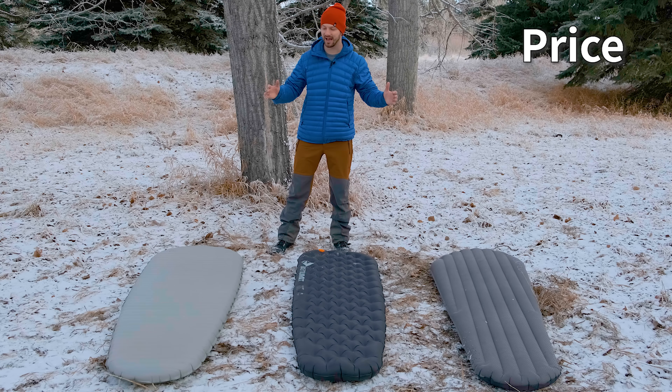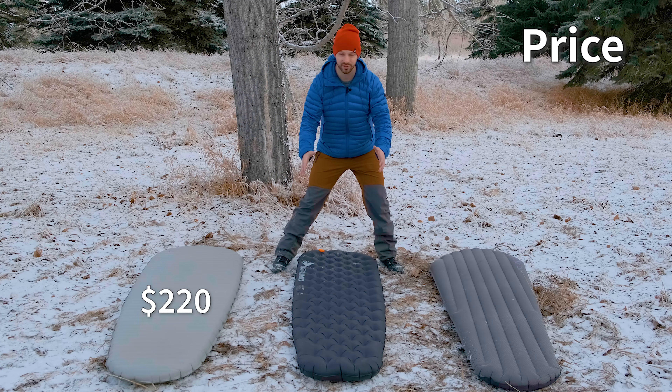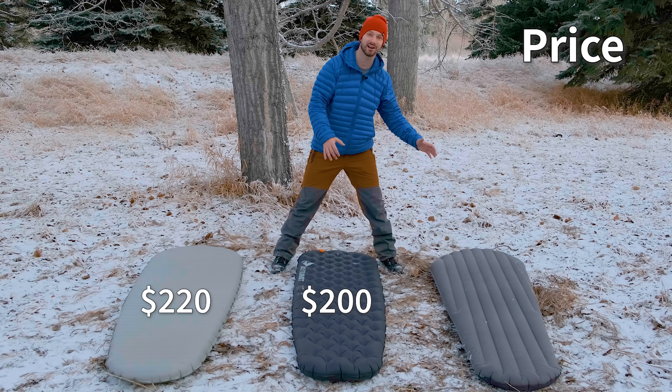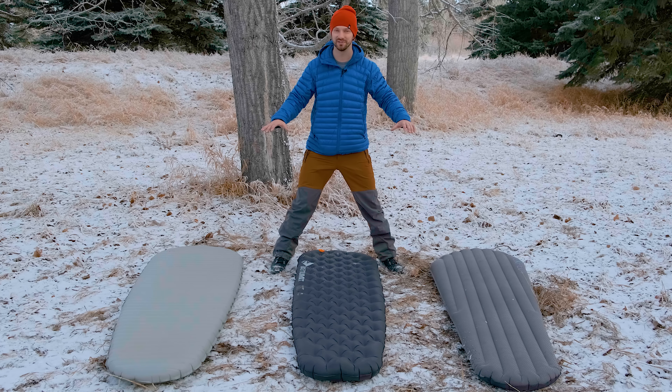Starting with the cost of these pads, the X-Therm costs $220 US, the Etherlite XT Extreme costs $200 US, and the Exped Downmat costs $230 US. That's for the size regular of these pads.